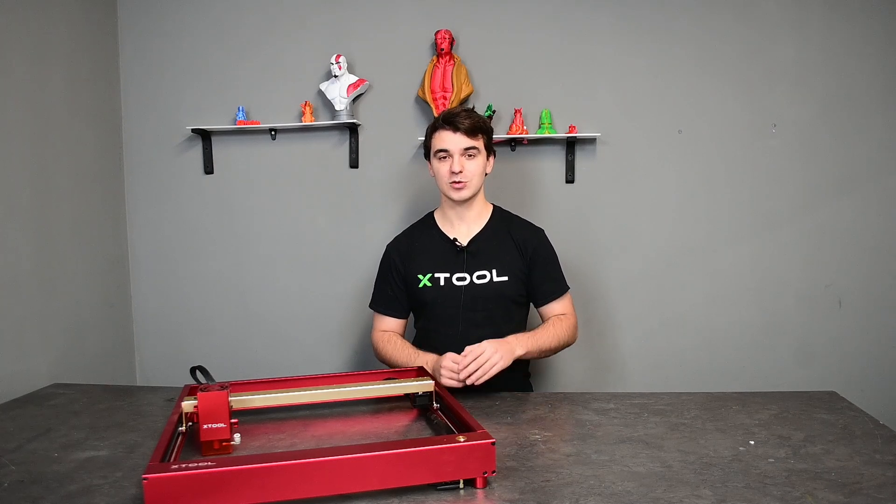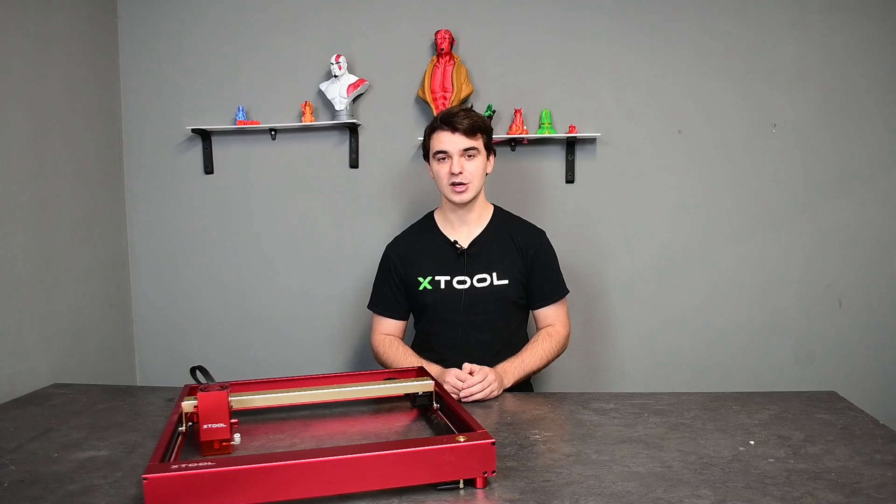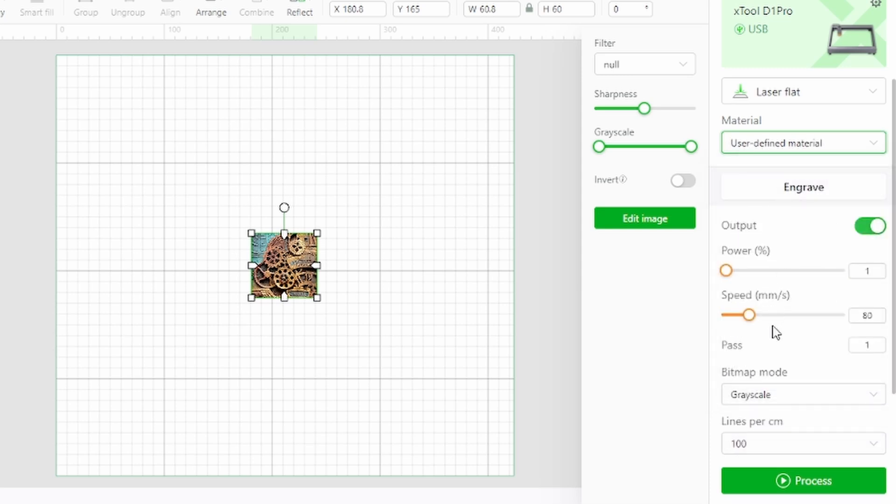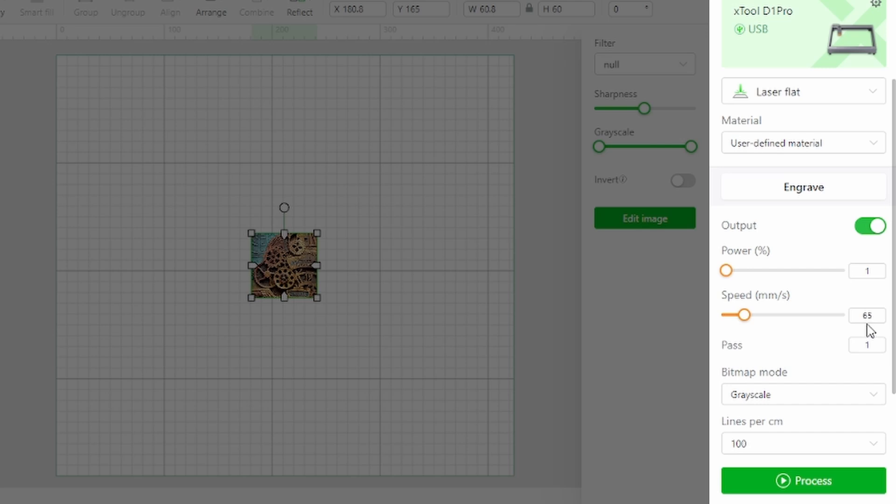All you have to do is select one of the predefined material profiles, create your design and start the job. If you don't like the predefined settings or don't find a predefined setting for the material you want to use, you can also create your own user-defined settings.